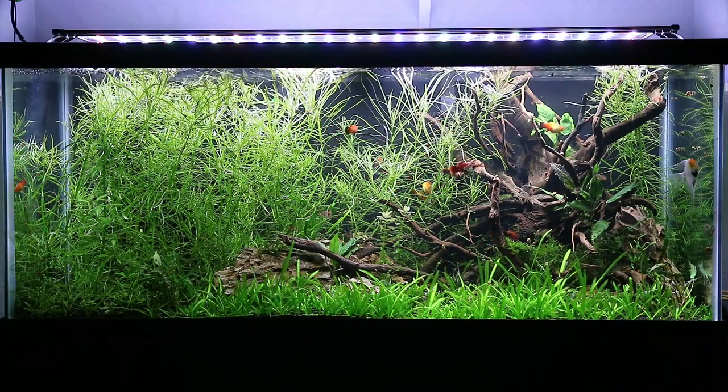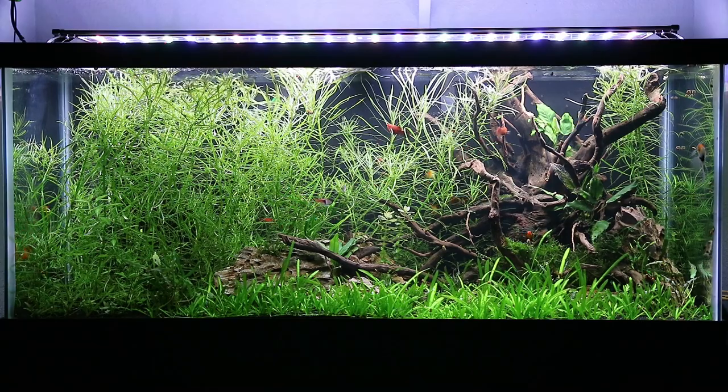I've had this tank set up since December of 2018. I bought it at the Petco dollar per gallon sale. When I missed the September/October sale, they were out of stock on 75 gallons and didn't reorder until after the sale ended. I already had the stand built, so as soon as December came around — I want to say their sale started on the 26th — I was there before they even opened, waiting for them to dig out a 75 gallon for me.